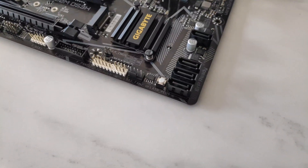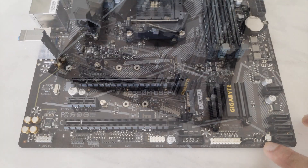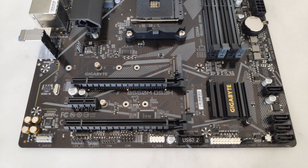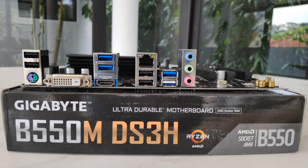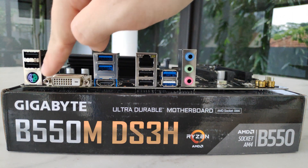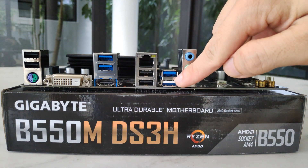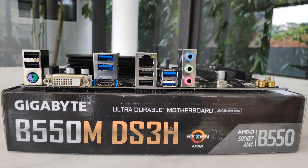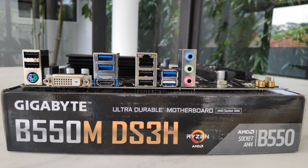The Q-Flash button, which allows you to update the BIOS without having to install a processor or RAM, is located in this corner of the board. For the I/O ports, you get four USB 2.0 ports, a PS/2 port, DVI, HDMI, as well as four USB 3.2 Gen 1 Type-A ports. This particular port here supports the Q-Flash functionality, so do bear that in mind should you wish to use the Q-Flash feature with this board.